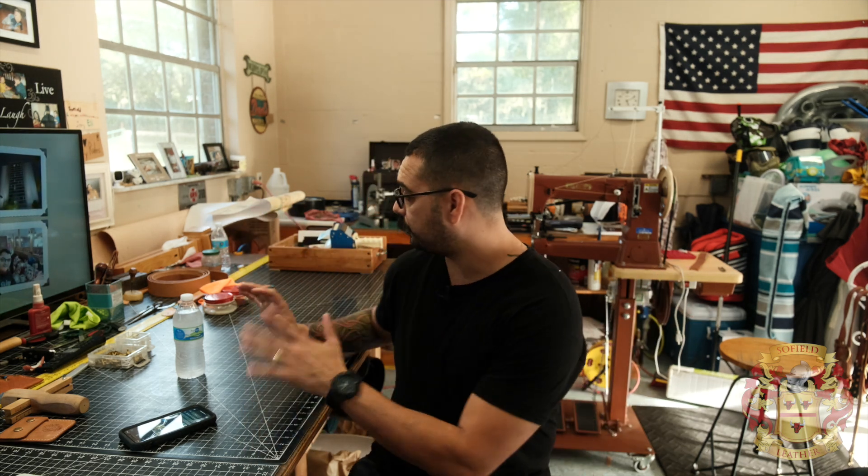Hey guys, this is Alexis, Soulfit Leather. In this video I'm going to do something completely different. I'm just going to start building a radio strap, and I'm going to do it unedited. I'm going to start like I'm walking in the shop, completely unedited.